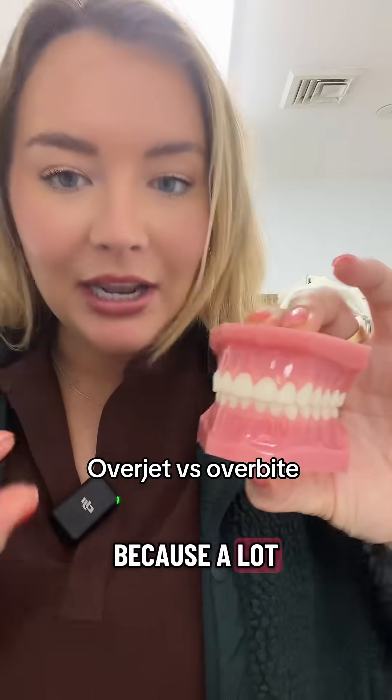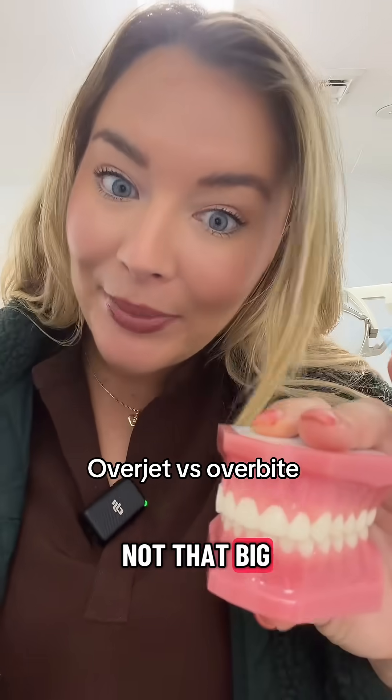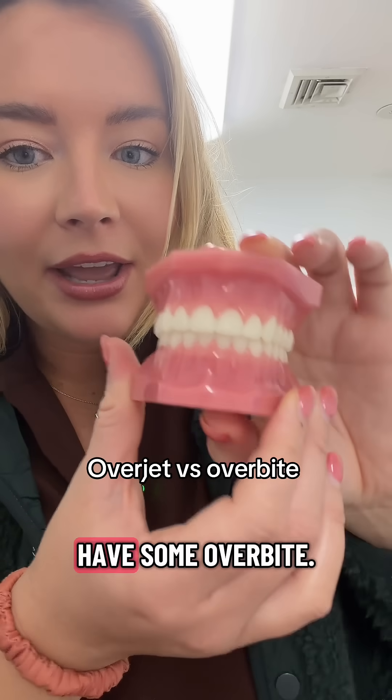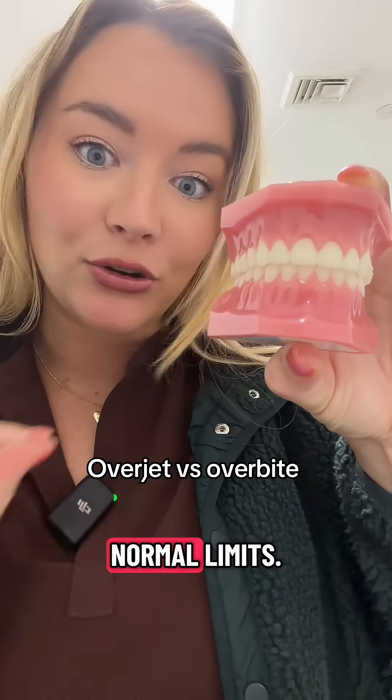This is overjet versus overbite, because a lot of people seem to get confused and your orthodontist usually doesn't correct you because it's not that big a deal. But just so you guys know, overbite is when the top teeth are covering the lower teeth here in the front. Now you want to have some overbite — this is a normal overbite. One to three millimeters is within normal limits.